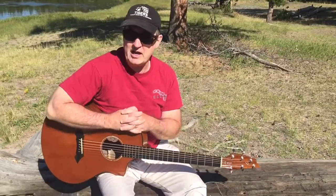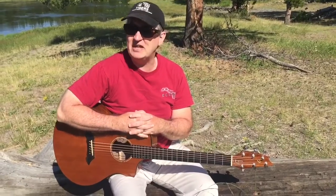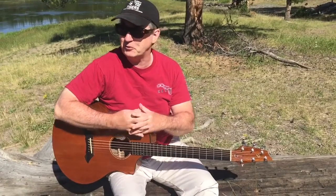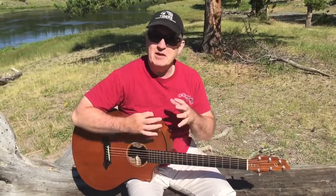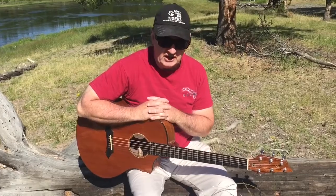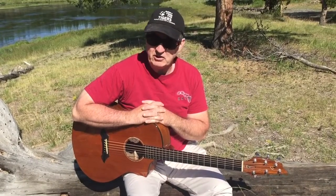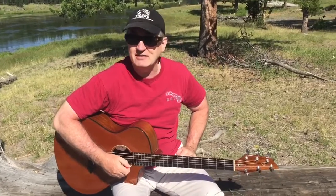Hello my friends, I am giving my practice tip of the day here on video because I'm in such a cool place — I'm in Yellowstone, and it's beautiful here. Some of you may remember George Benson. He was a pretty famous guitar player who would scat sing while he would play his leads.